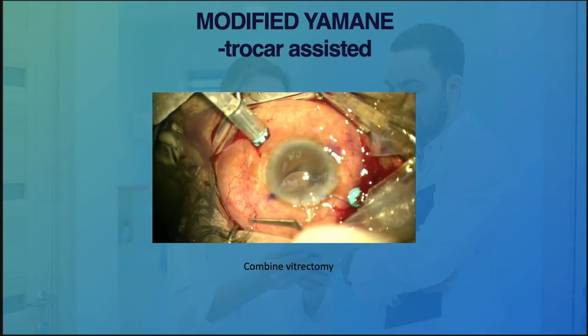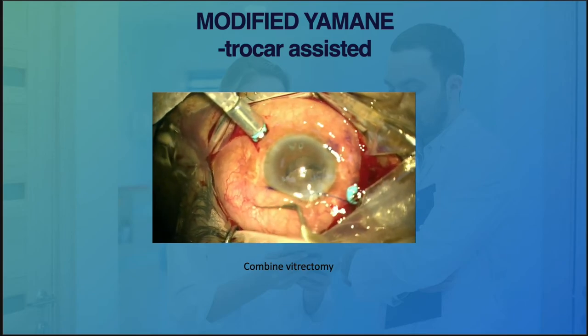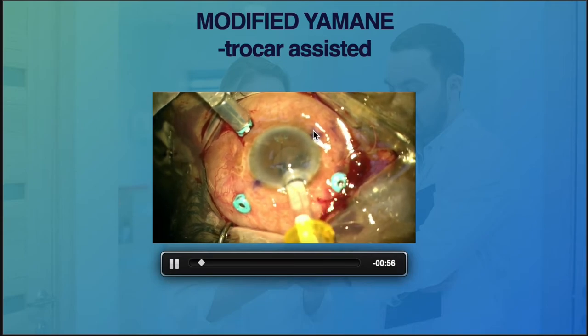The beauty of this technique is it is very simple with good control of the procedure. Of course, I still have to create another wound for the trailing haptics.